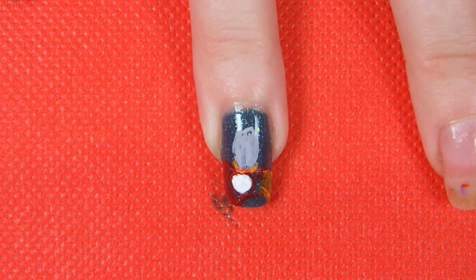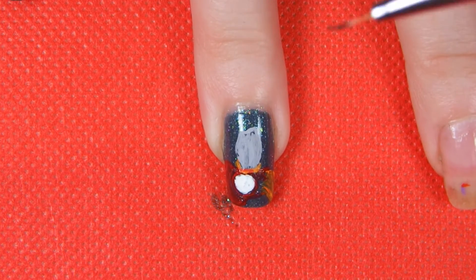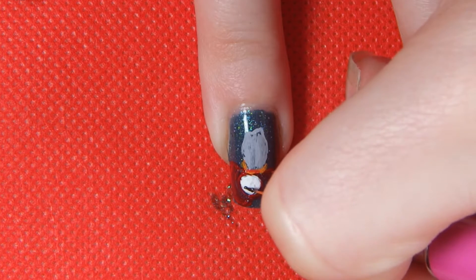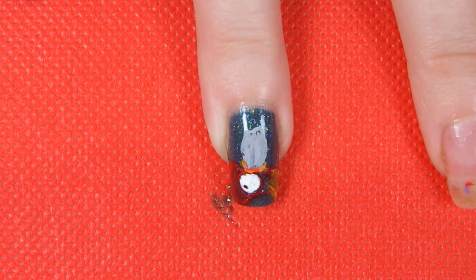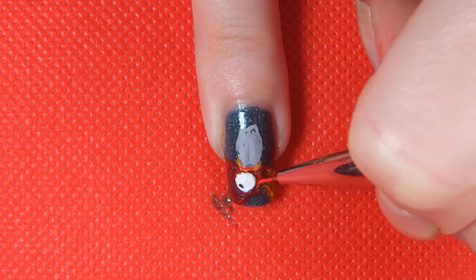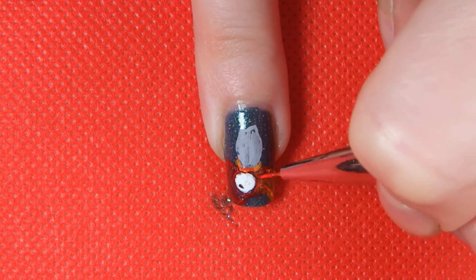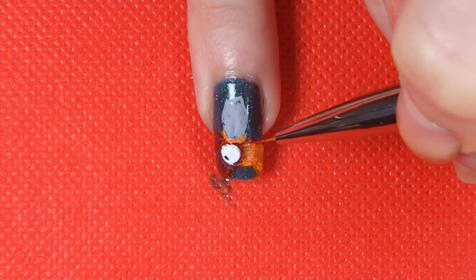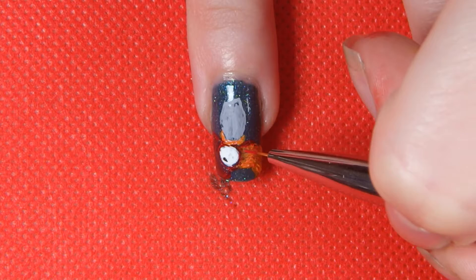There are people who can do all their freehand nail art with just polish and I am in complete awe of them — I am definitely not one of them. I've tried to do nail art with just polish and it just doesn't suit my style of painting, which, as I'm sure you can see, is honestly just kind of chaotic. Once I feel like I've got most of the base done, I'm just going back and picking out those details that I'd put in earlier and, as I said, covered over.